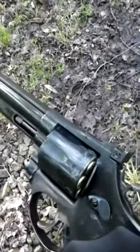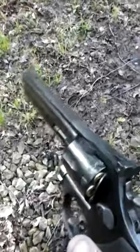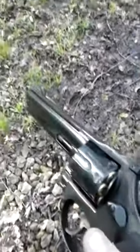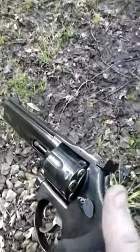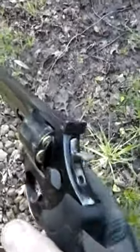Hi guys, welcome to Slayer's channel. I've already been testing some rounds and everything seems to be working. Here are the 38 specials that I reloaded on reloading for beginners, parts 1, 2, and 3.